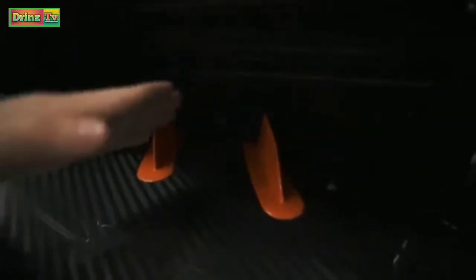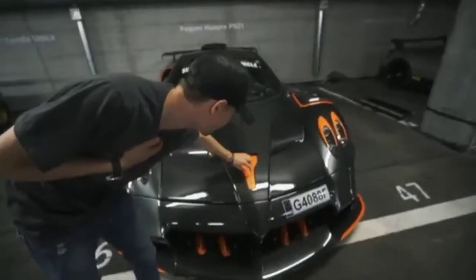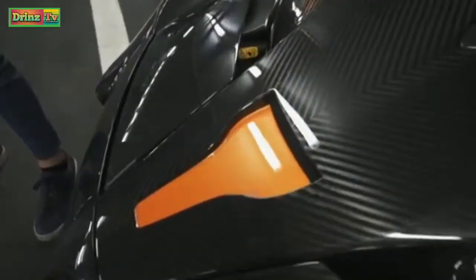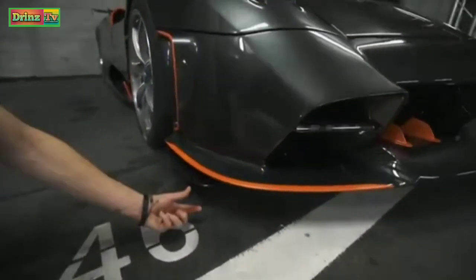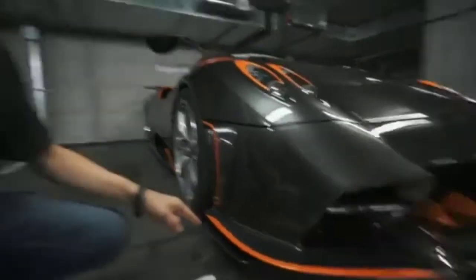So for example, these little winglets are meant to direct air into the front radiators. We've got another little intake here — very race car, Le Mans-like. Inspired by those Le Mans cars. Looks gorgeous, specially finished in orange. The splitter, as you can see, extends all the way around and even has a little under-splitter which comes out. That is new — that was not seen on the BC.